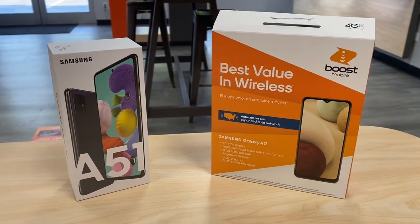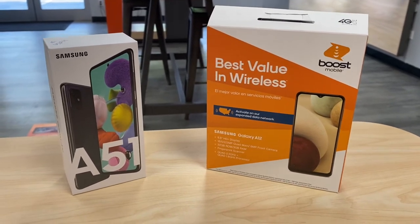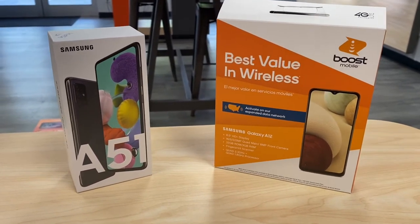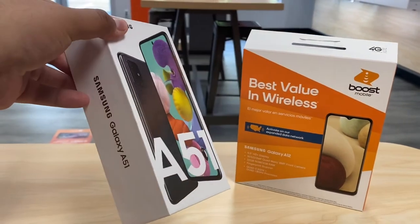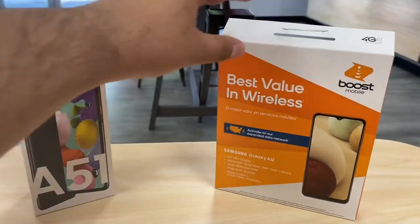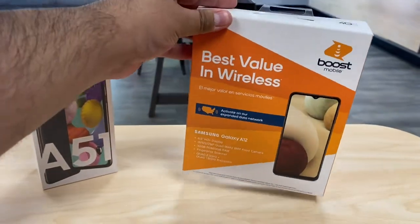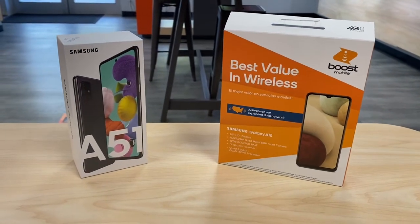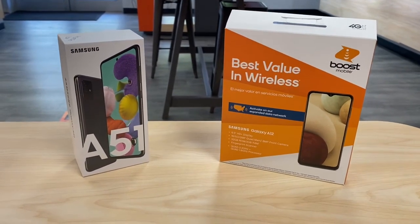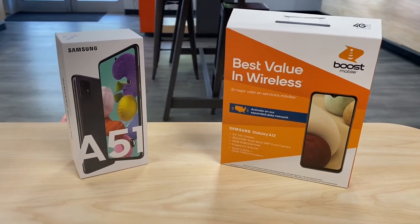Welcome back guys to another video. My name is Marcos and today we're going to take a look at the two new devices that we got here at Boost Mobile. We have two new Samsungs — one's called the Samsung Galaxy A51 and then we have this new one called the Samsung Galaxy A12. We're going to unbox them, show you what's inside, and tell you about the specs, so let's get started. Don't forget to subscribe and like this video.